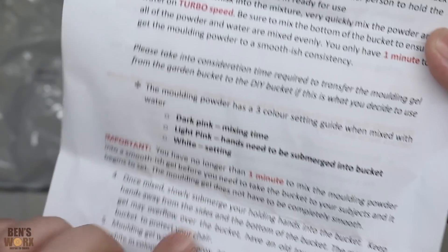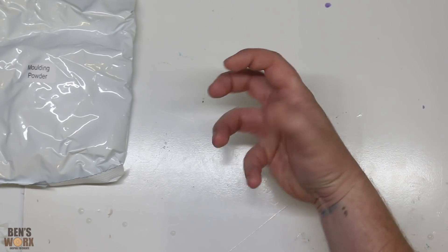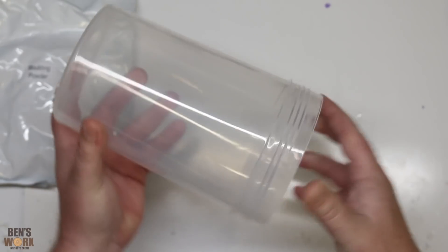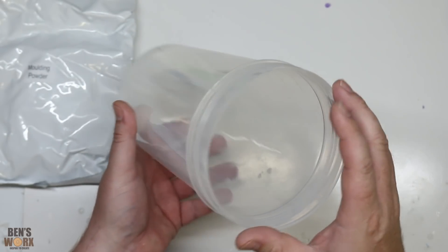I like the way they put all this one-minute stuff in red — it's kind of making me nervous. My thought is to go for a creepy zombie-looking hand. I've been searching around for a container and this is about the only one I can find, so it could be a bit of a tight fit. We'll just have to see how it goes.